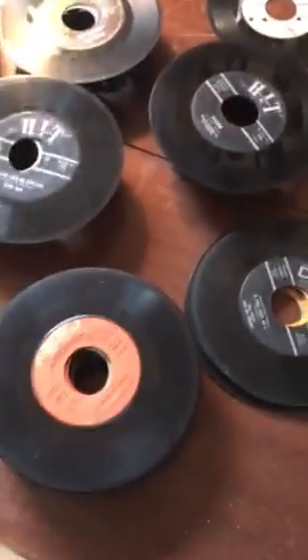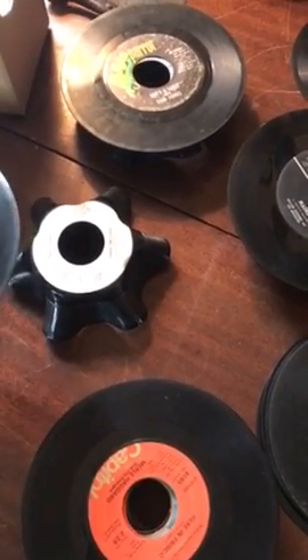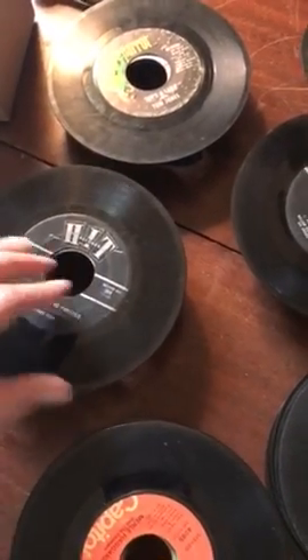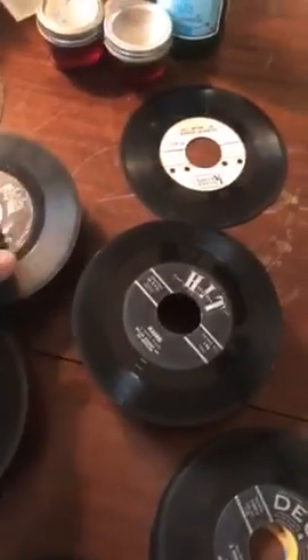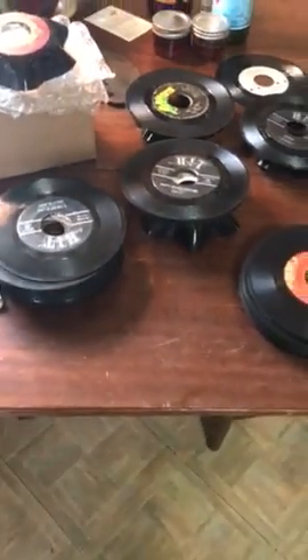It seems like the only part touching the records is the center, just like they're designed. It makes them pretty easy to sort and seems pretty stable. I'd say get yourself some vinyl record stands — you can get them on eBay.